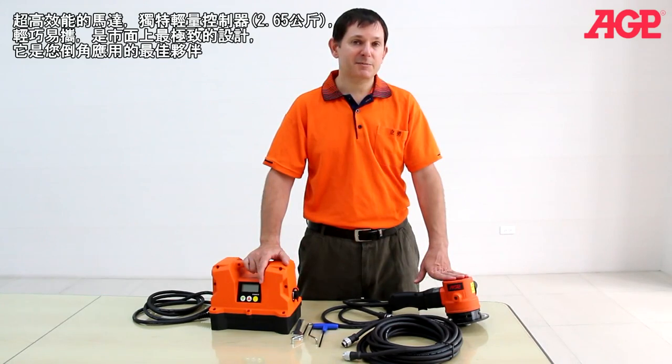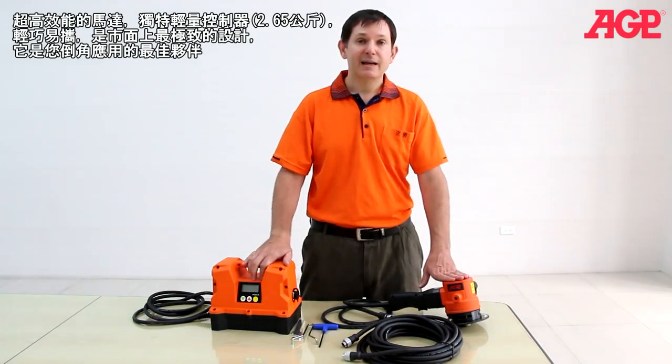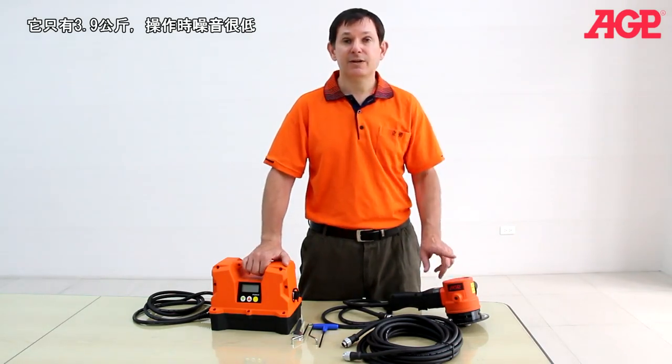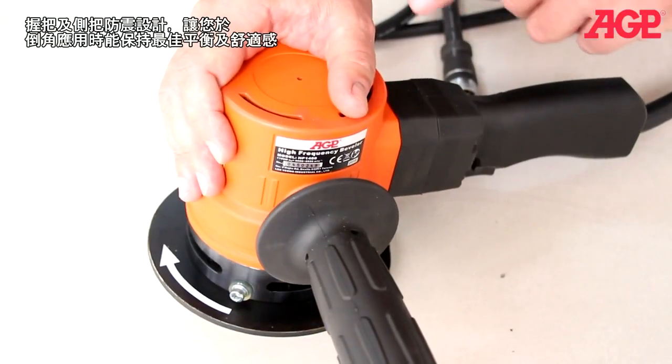The motor has extremely high specific output. It's got unparalleled power-to-weight ratio, making this a very light and compact machine. It's only 3.9 kilograms, and it's also got very low noise. It has an excellent anti-vibration design.